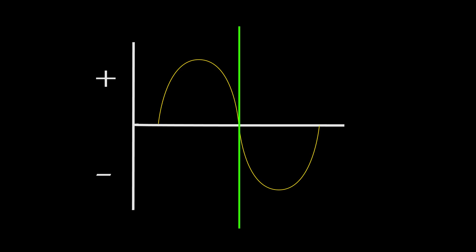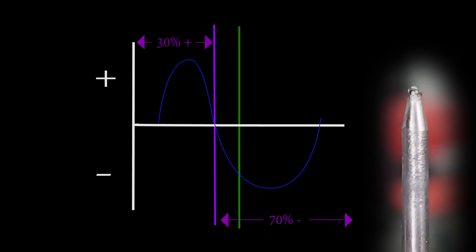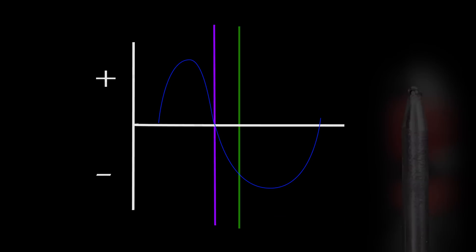Typically we set machines around 30% positive to 70% negative on the balance control. Each machine has its sweet spot, but 30-70 will get you in the ballpark. At only 30% time on positive you won't get much of a ball — the tip will round over slightly but it will hold its taper instead of going full ball. The closer you get to 50-50 balance, the more likely you're going to see an actual ball forming on the end.